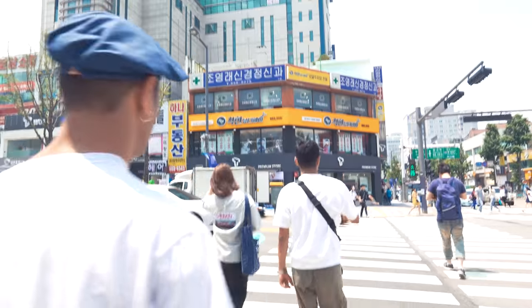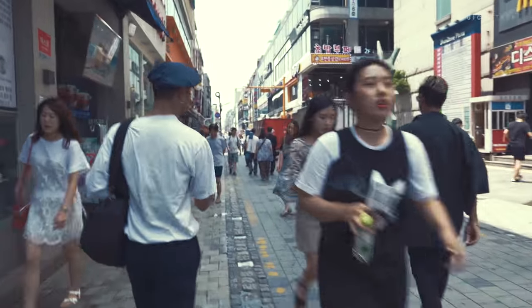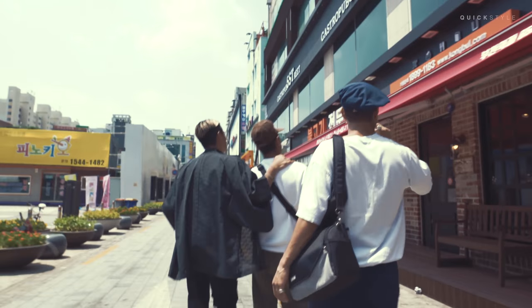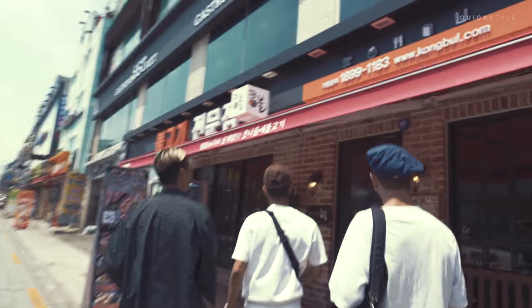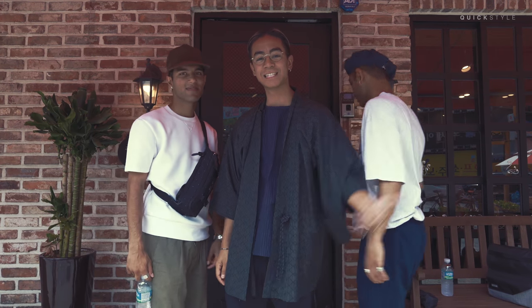This is Quickstyle and right now we're in South Korea in a city called Bucheon and we're gonna try out a Korean dish called the Dal Dal Bulgogi and we're lucky enough to be able to try this dish at this famous restaurant called Kung Bul. Let's check it out.